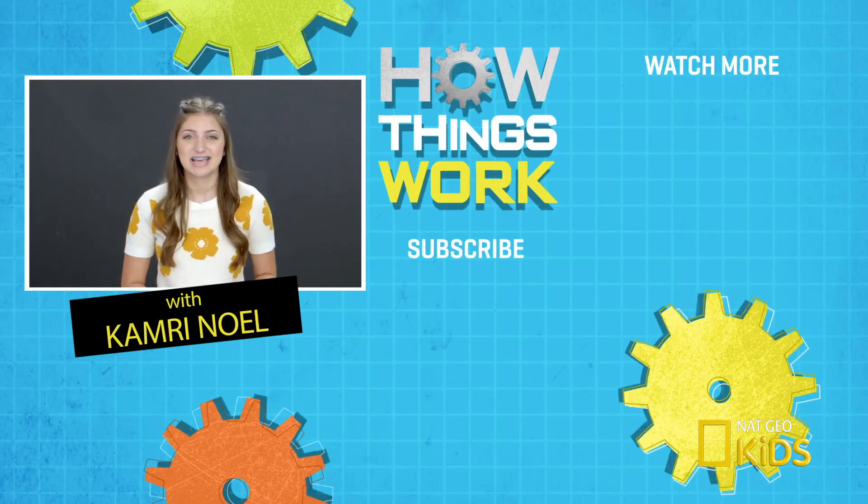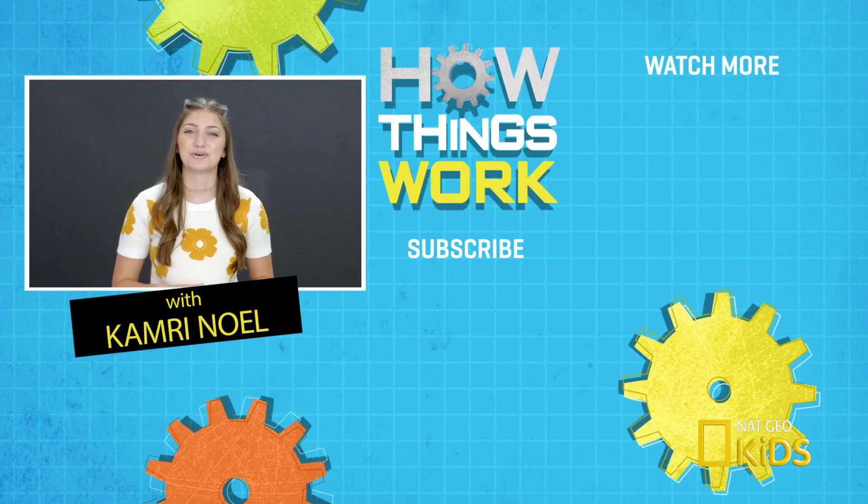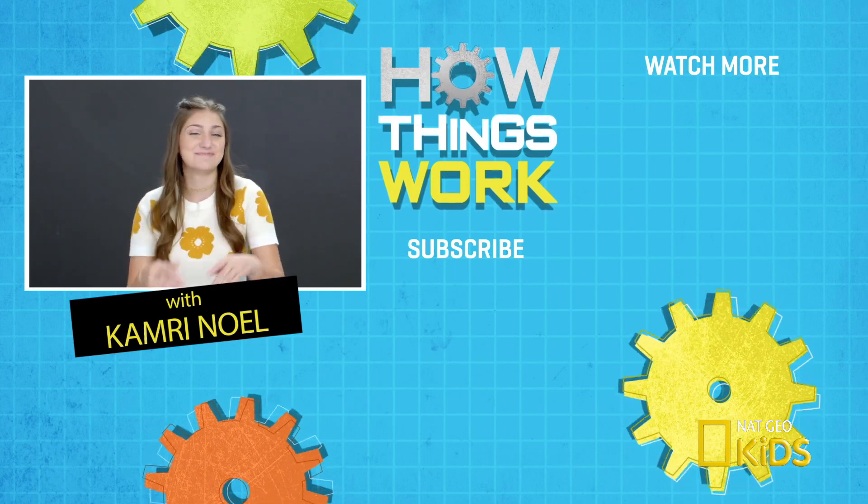Now that you know how that works, catch up on all the other episodes of How Things Work by clicking right here. And also make sure you subscribe to Nacho Kids by clicking down here. See you next time. Bye.